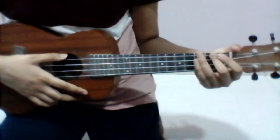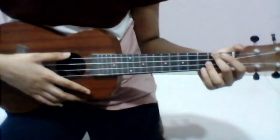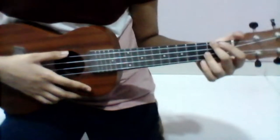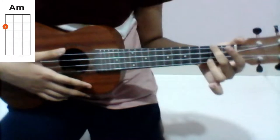If you know how to play those chords, please skip to the timestamp given on the screen. To play the first chord, A minor, put your second finger on the second fret of the fourth string like this.